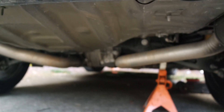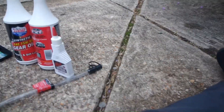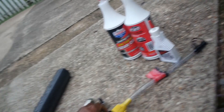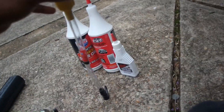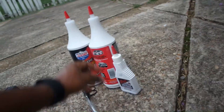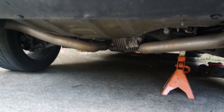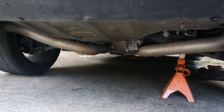I already got the jack stand put up. We're about to go ahead and change the rear diff fluid and I have everything laid out. You're gonna need a torque wrench, an 8mm hex tool, 2 quarts of gear oil, some limited slip supplement, and an oil pan. Let's get to it.